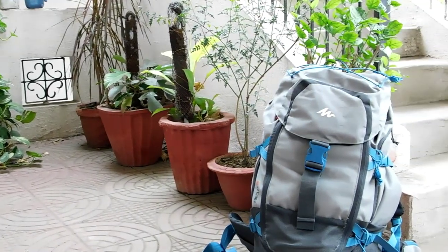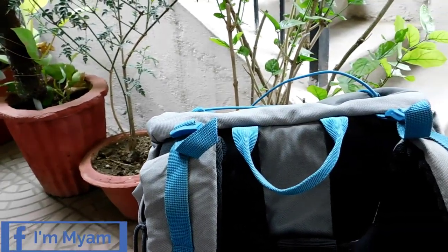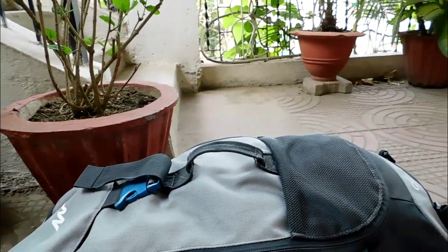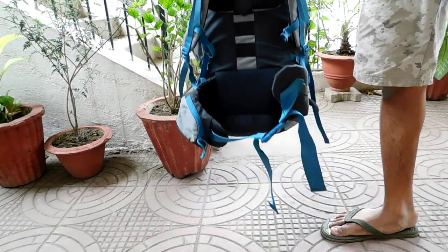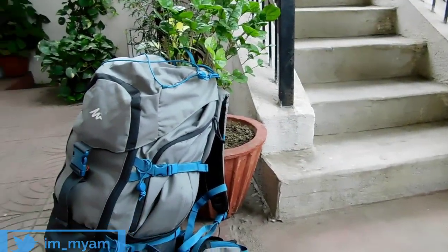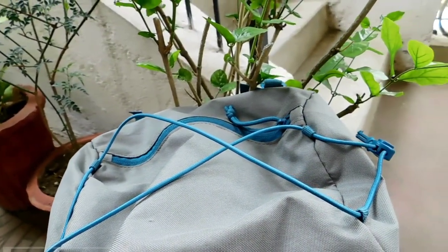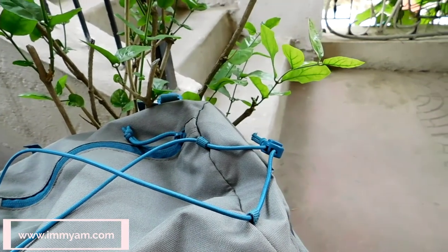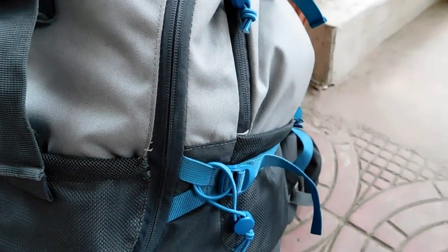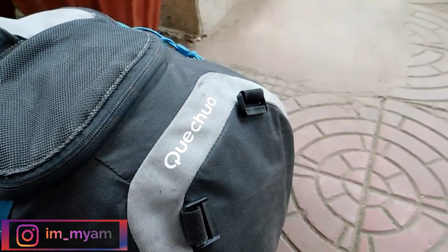Apart from this, the Forclaz 50L has two holding straps for easy handling of the rucksack — one at the top and another at the front. Both straps are of high build quality and can easily hold the weight of a fully loaded bag. The backpack also has string straps on the side for holding hiking poles, and there is a strap mount at the bottom for adding additional straps.